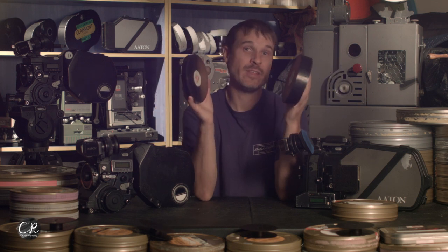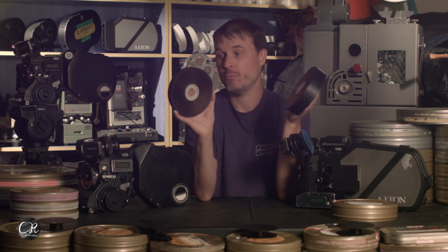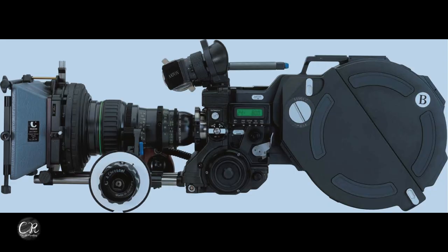This is a 400-foot roll of 16mm and this is a 400-foot roll of 35mm. These cameras only take 400-foot rolls right now. Unfortunately, they never made a 1,000-foot mag for the 35 III, and Kodak doesn't make any larger film anymore for the XTR Prod than 400 feet — though there was an 800-foot mag and a 1,200-foot mag available for this camera at one point.